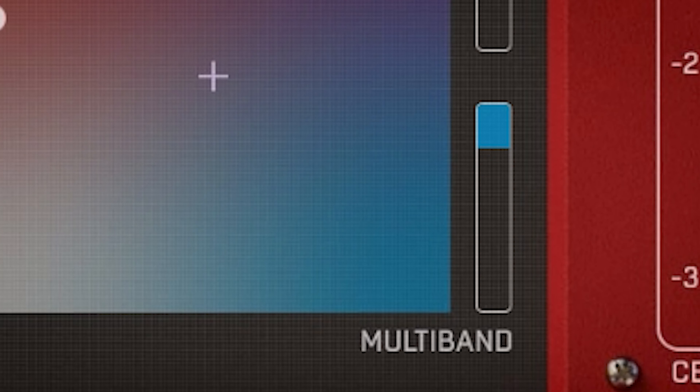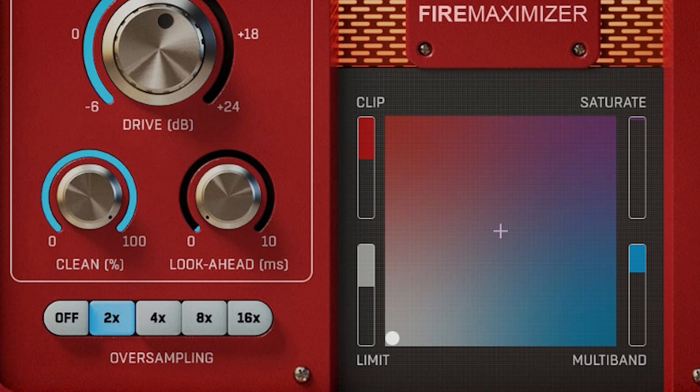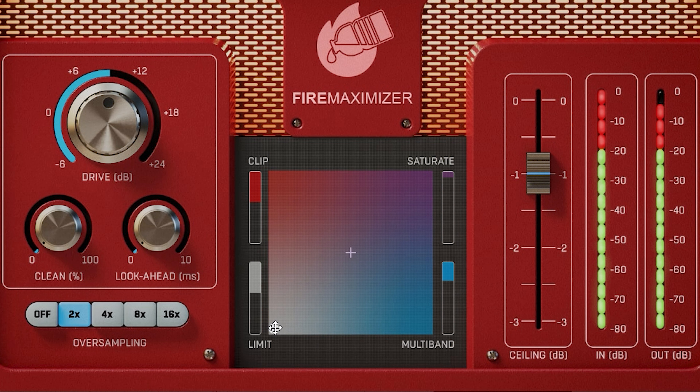Multiband uses an unspecified number of bands and can actually squeeze more life out of your mix than the limiter, with less distortion. So if you combine it with the clean dial, it will have an effect on the sound.